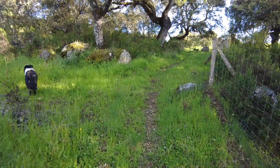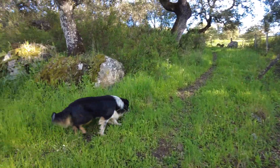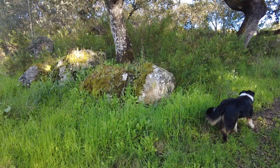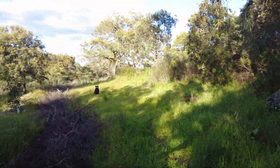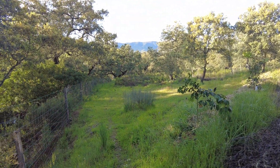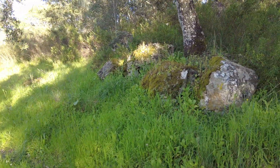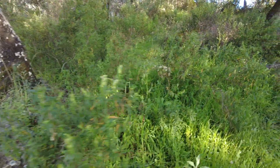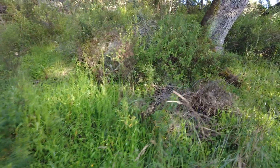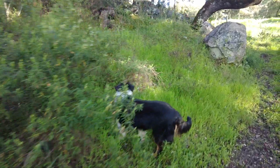Walking here along the western fence. This is the break between the flat area on top and then the sloped area, running down to the lowest part of the farm. Such a beautiful area with boulders. I've threatened many times to make some seating, but I'll get there.